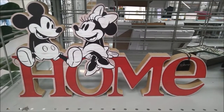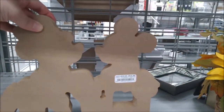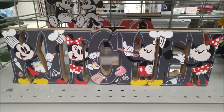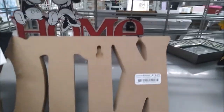Burlington also has this wooden home sign with Mickey and Minnie on it for $16.99 — it spells out kitchen, and Mickey and Minnie look like they're whipping up some delicious desserts. This one is $12.99.